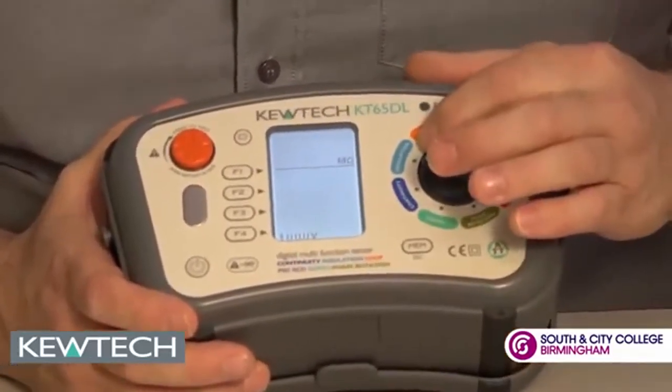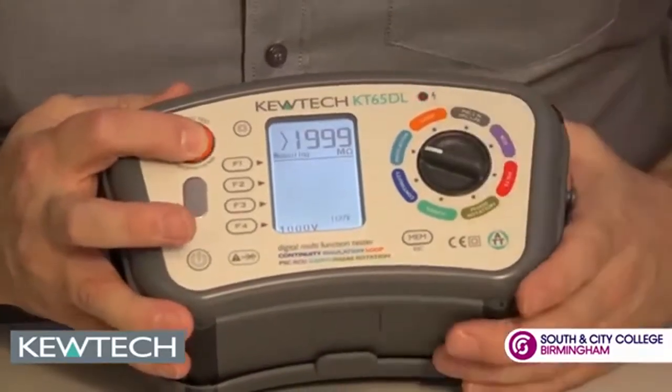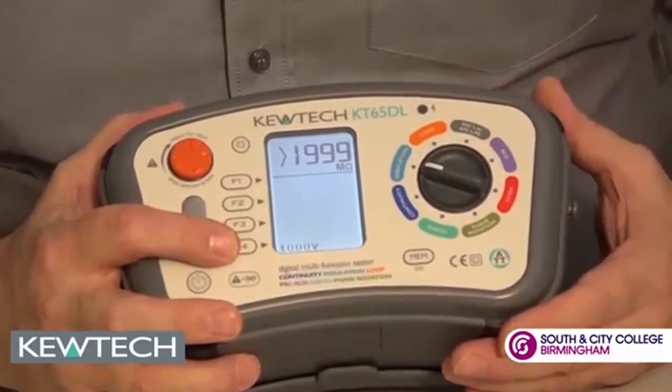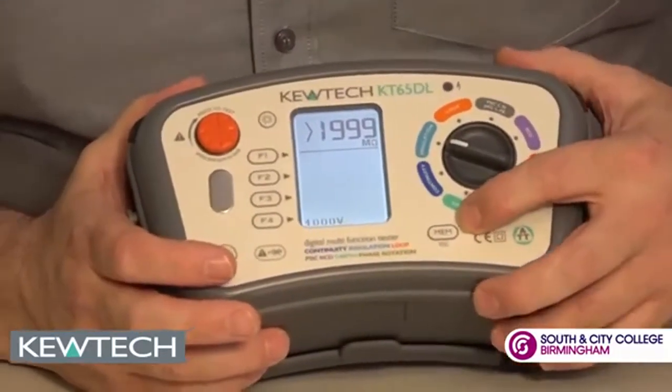Moving on to insulation resistance, the indicator will come on when you're measuring the voltage. You can scroll between 250 to 500,000 volts DC, and once again you can use it in conjunction with the PAT adapter and store your results.